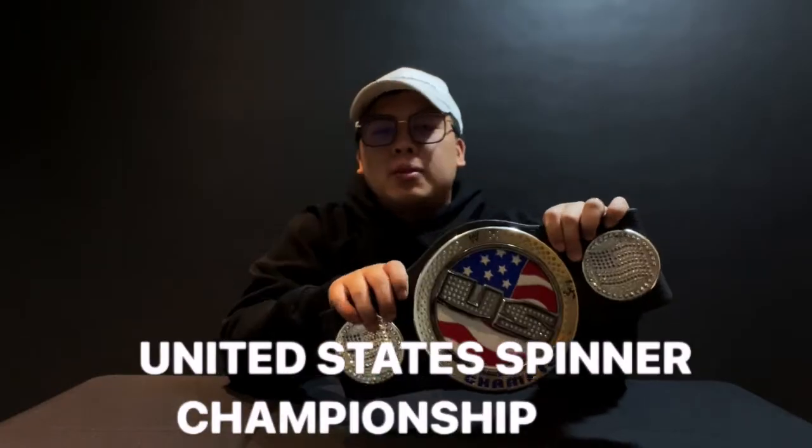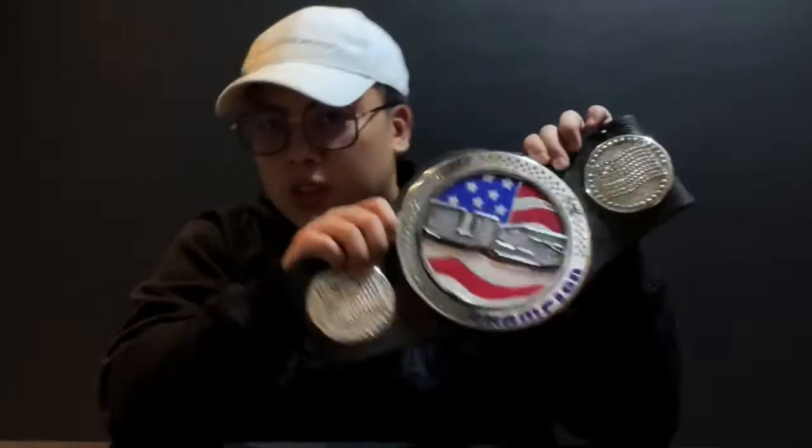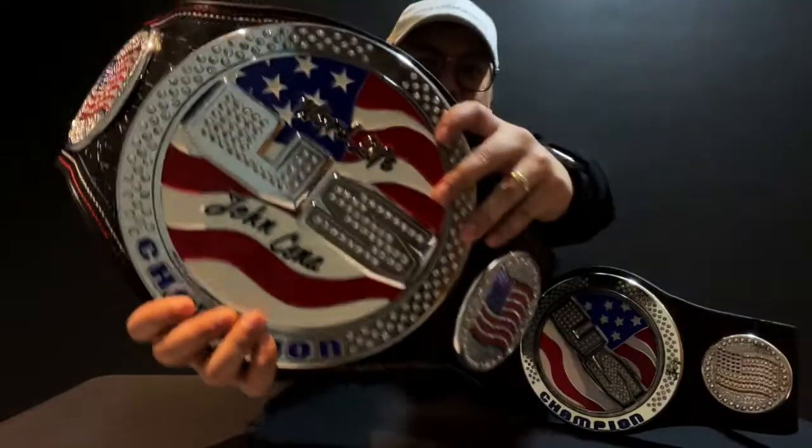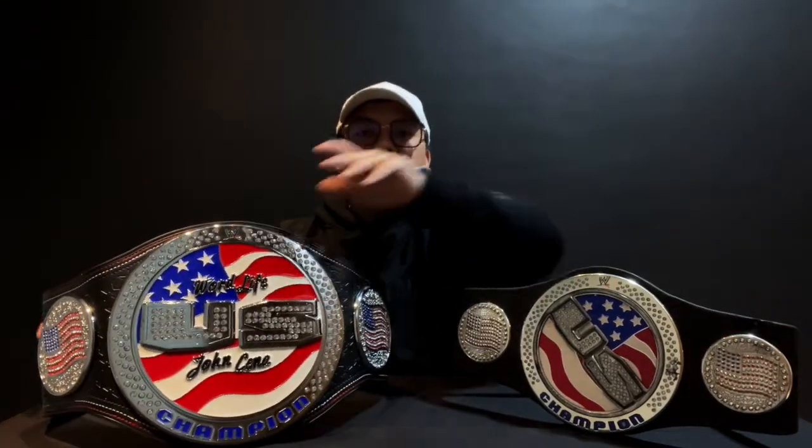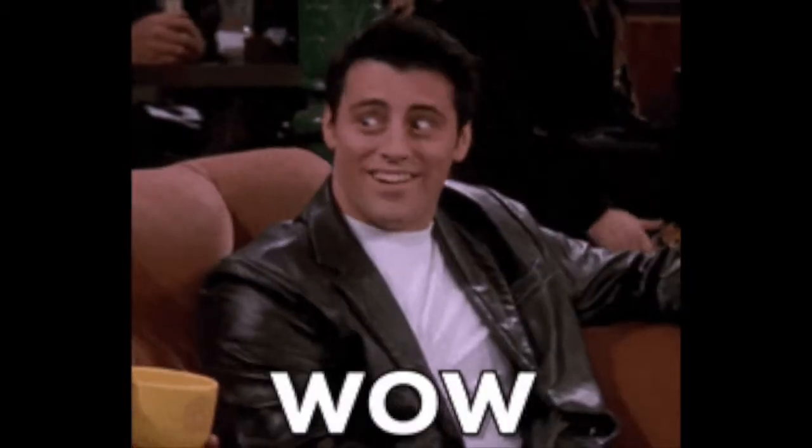This is the United States spinner championship belt from Jax Pacific — the toy version. If you've watched my videos you've definitely seen my review of this championship, but if you're new to the channel and haven't watched that video, this is the United States adult spinner replica championship.